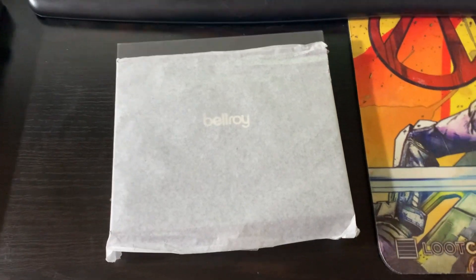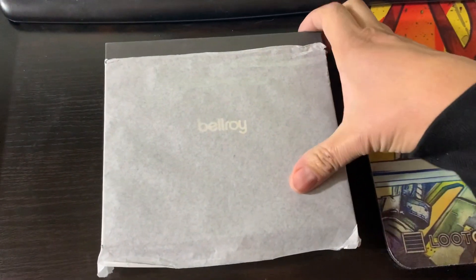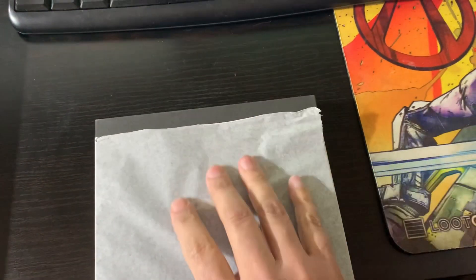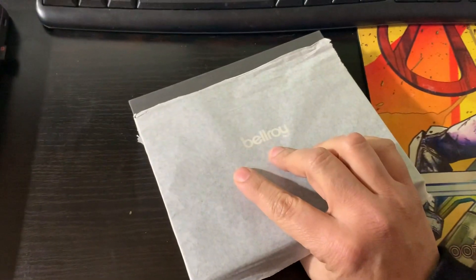Hey friends, I just wanted to do an unboxing of a new wallet I just got today. It's a Christmas present I got for myself, and as you can see through the packaging, it's another Bellroy product.